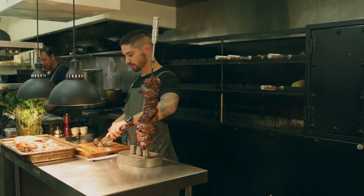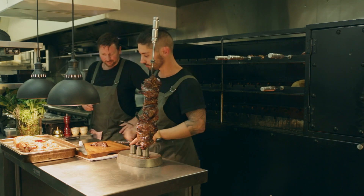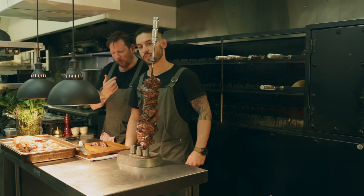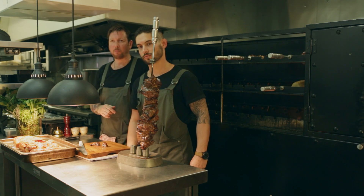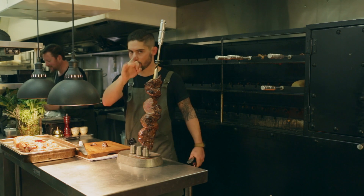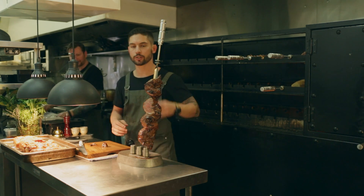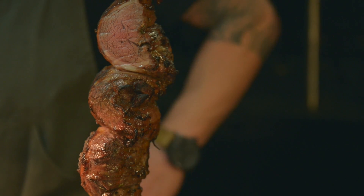Chef, do you wanna try this? Of course! This is our head chef here — our quality control. Delicious! Just the right amount of salt in there. As I say, Brazilian barbecue doesn't have to be salty. Just perfect.